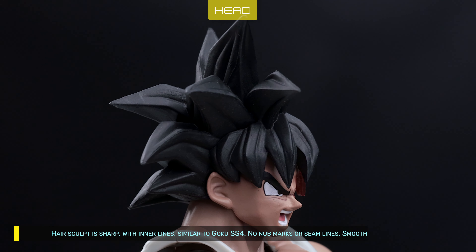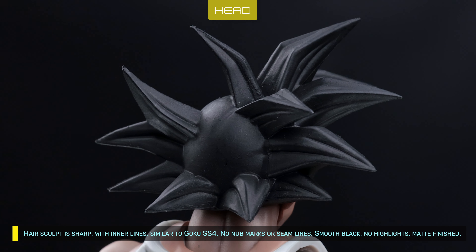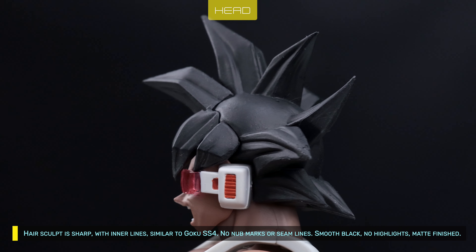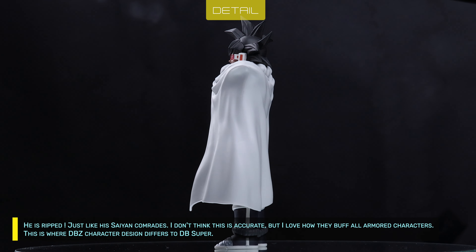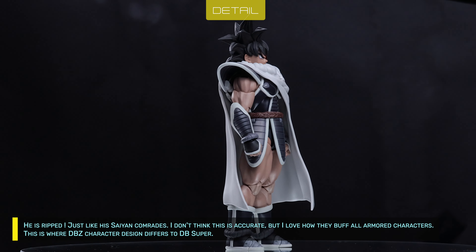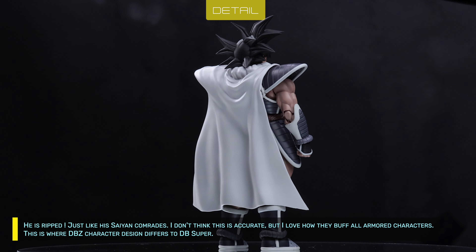Hair sculpt is sharp, with inner lines similar to Goku SS4. No knob marks or seam lines. Smooth black, no highlights, matte finished. He is ripped, just like his Saiyan comrades. I don't think this is accurate, but I love how they buff all armored characters.